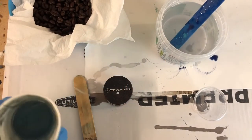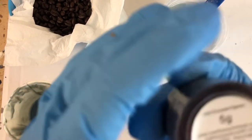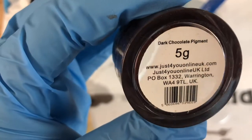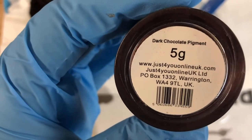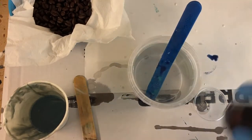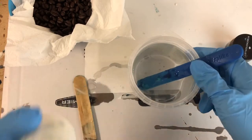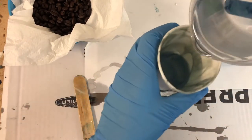At this stage they smell so strong because I just took them out of the package. I will also be using a dark chocolate pigment from Just For You Online UK. It is a beautiful brown pigment and you will see later.